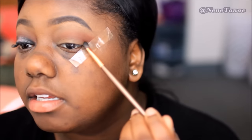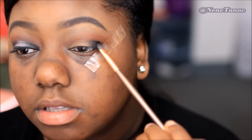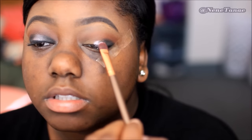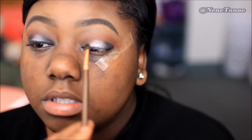Now we're going to work on the lids. Take a black eyeshadow — you should have one in any palette — and add that to the outer V. Then take any silver and pat that just to the middle part of the eye. Go back in with that black and add it to the inner corners, then blend this out.